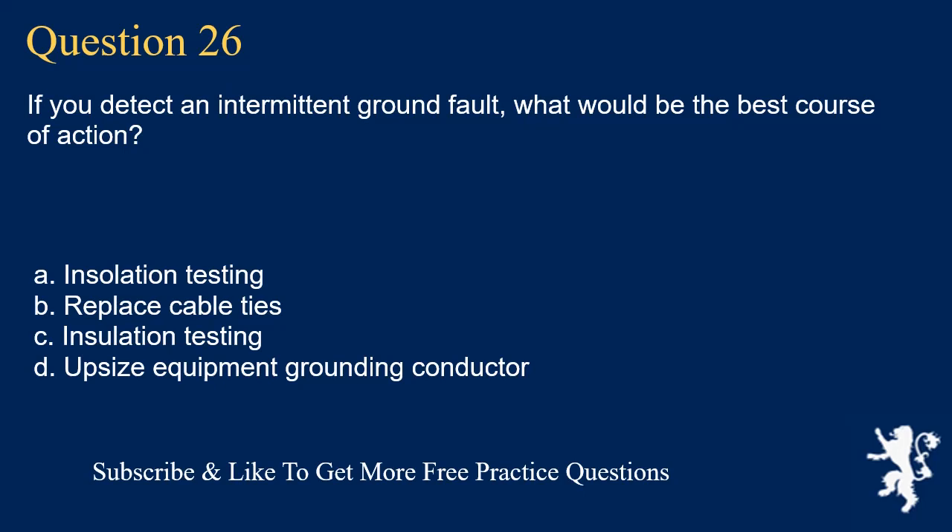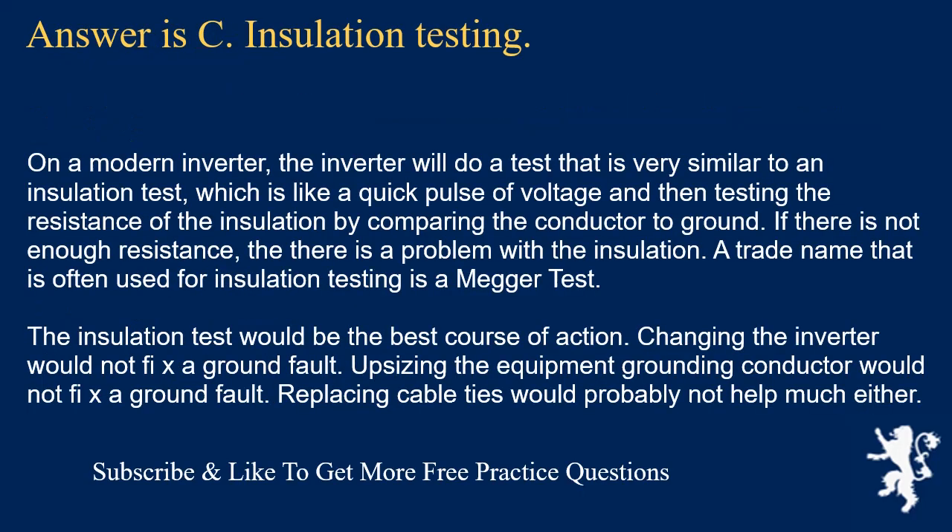Question 26: If you detect an intermittent ground fault, what would be the best course of action? The answer is C: insulation testing. On a modern inverter, the inverter performs a test similar to an insulation test — a quick pulse of voltage followed by testing insulation resistance by comparing the conductor to ground. If there is not enough resistance, there is a problem with the insulation. A trade name often used for insulation testing is megohm test (megger). Changing the inverter or upsizing the equipment grounding conductor would not fix a ground fault. Replacing cable ties would probably not help either.